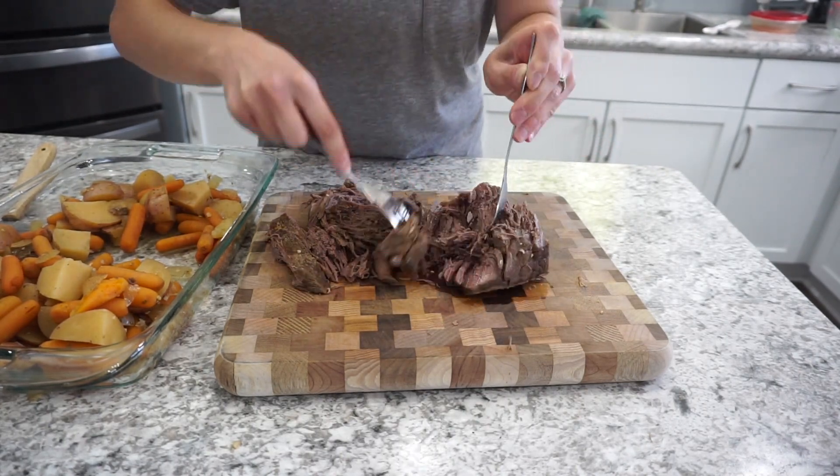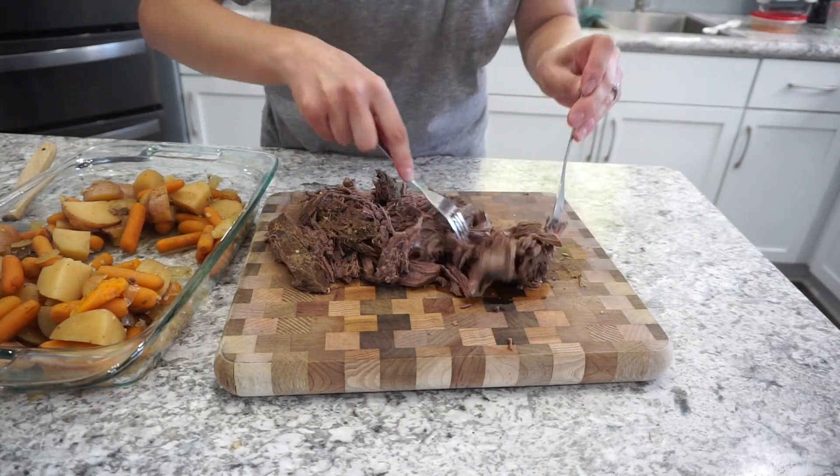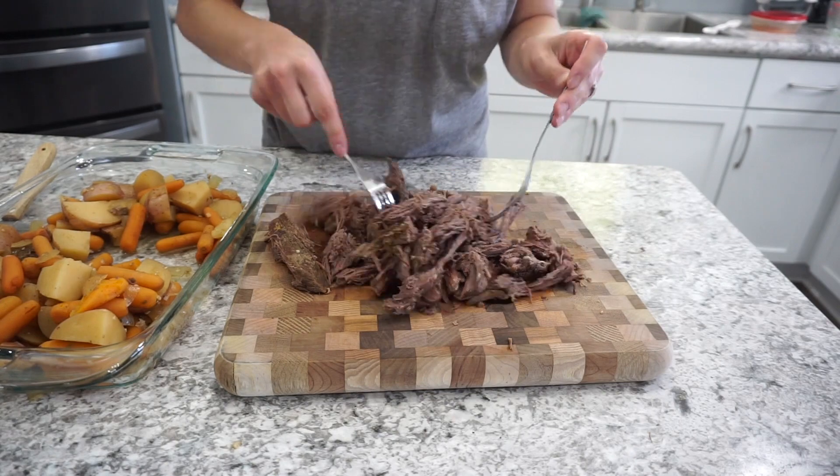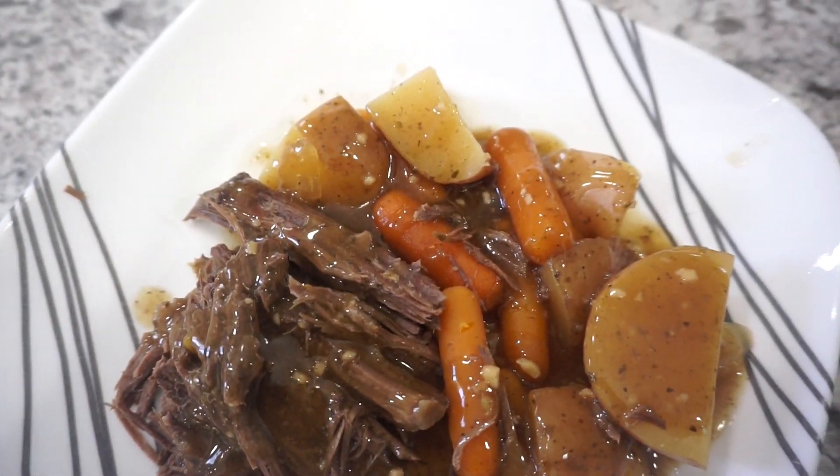Then I'm just shredding up my roast and putting it back with the veggies. This was a really delicious meal — if you're looking for a good healthy beef roast recipe, this is definitely a great one. Very flavorful but simple ingredients.